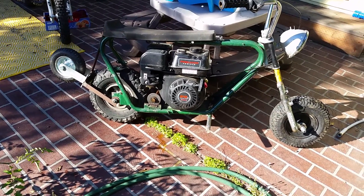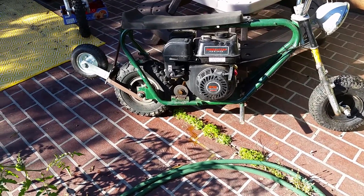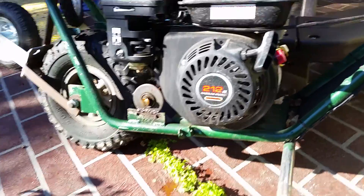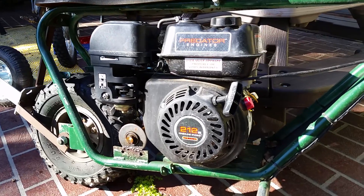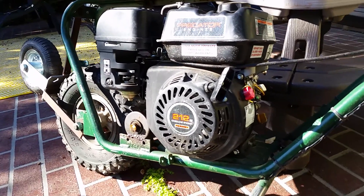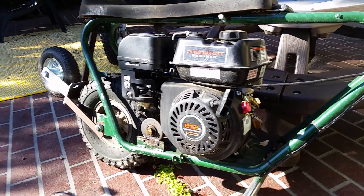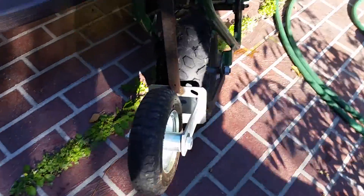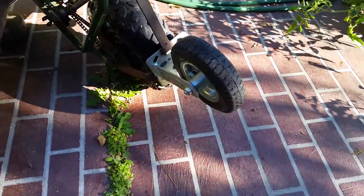I'm about to sell this minibike, so I figured I'd do a video on the Predator motor that it has in it. The Predator engine — 4-stroke, gasoline engine — never had a drop of ethanol in it. It's a 2014, so it's about a year old.